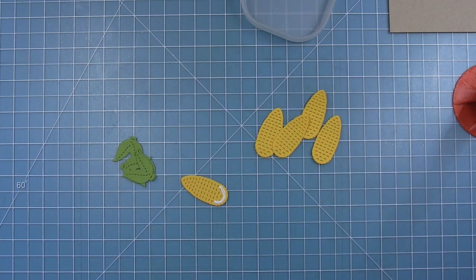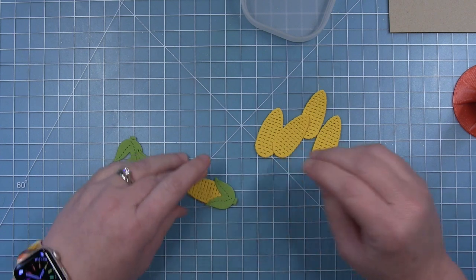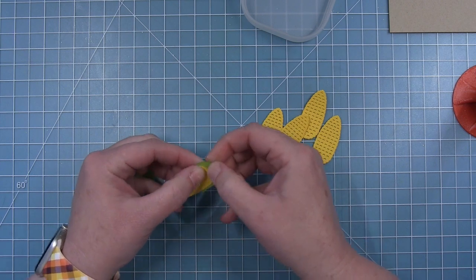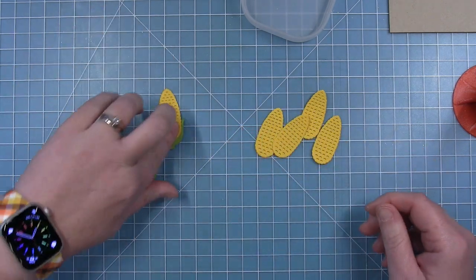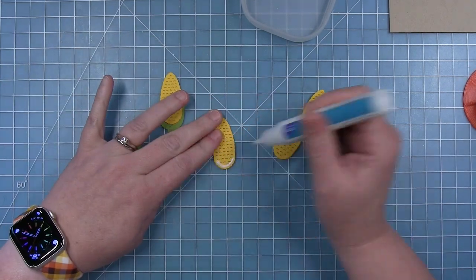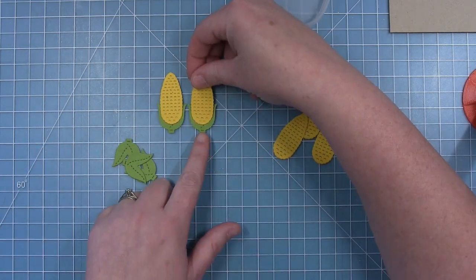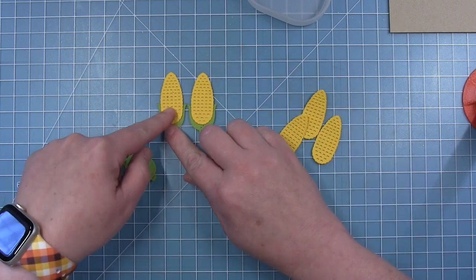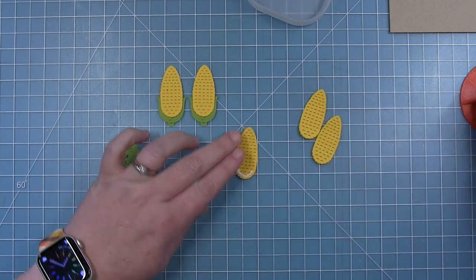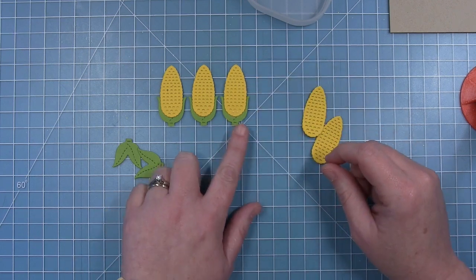I've cut all my pieces for both cards from the textured canvas cardstock packs — the yellow is from the yellow pack and the green from the green pack. I like the little texture this cardstock adds to the die cuts. I have five pieces of corn here and I'm layering them looking at the back side, because I want to make sure they're all exactly the same height so I can tell how much of the green I'm showing.